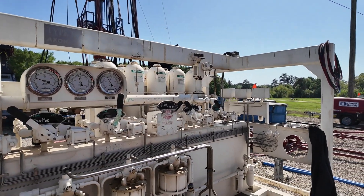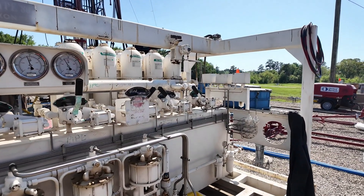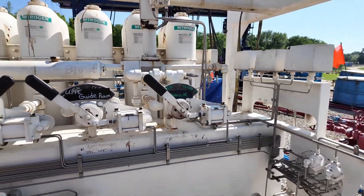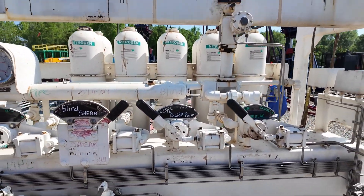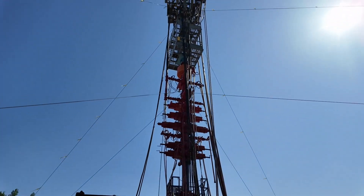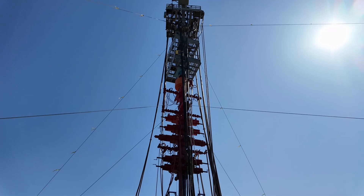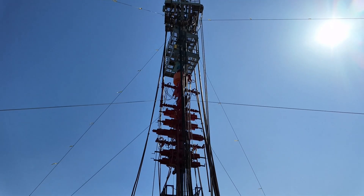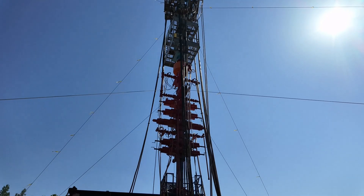On the right-hand side we have the annular — that's the orange piece at the very top. That's the annular. And then the next three BOPs down are run from the snubbing unit — the hydraulics of the snubbing unit.